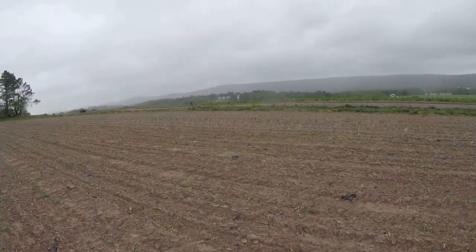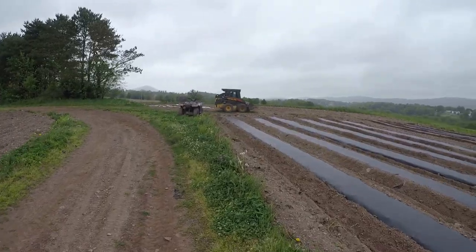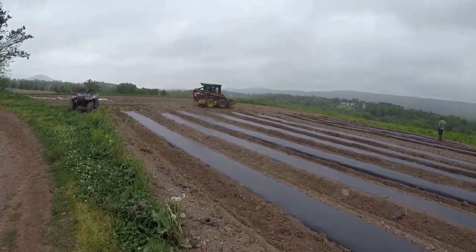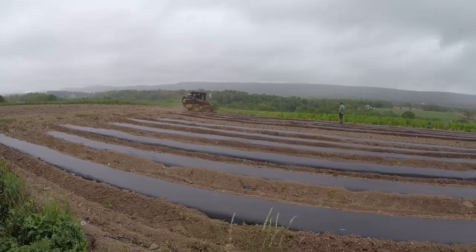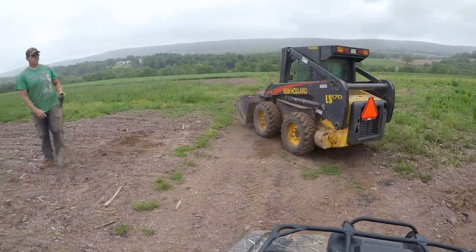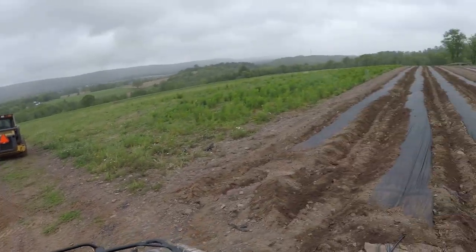You've got the peacocks upset now. Daniel was fixing some places where the water was washing it out, so he's getting some rocks that we had from the potatoes. Those were some big rocks. Joel had to move a couple of big rocks out of the field.